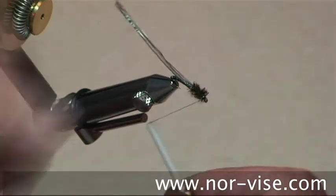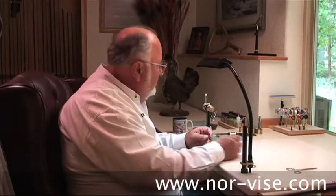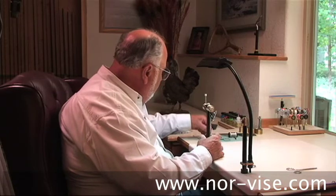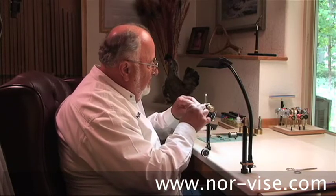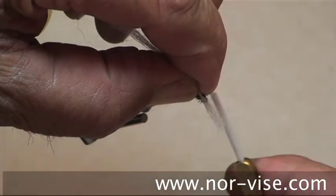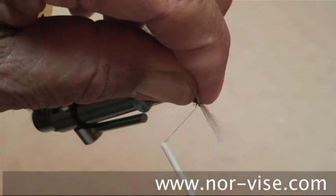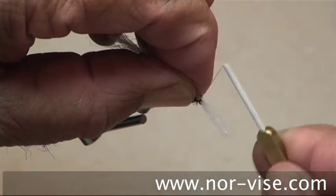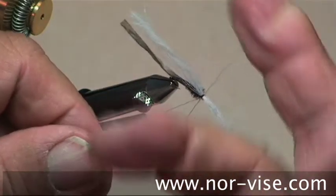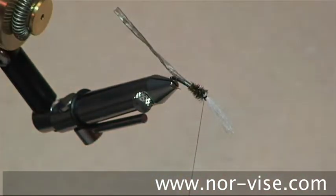Come back and tie it off. One of the prominent features that these chironomids have are these white plumose gills. They come right out of the top of the head. To simulate that, we're going to use a little bit of poly yarn. Tie that on about like this with a couple nice, good, hard wraps and secure it with a half hitch. Trim off the tag end.